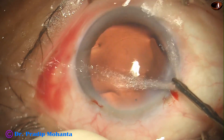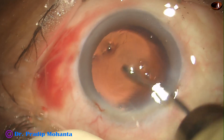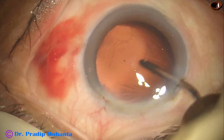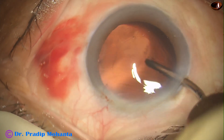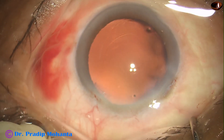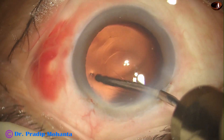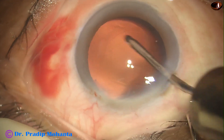This is hydro-polish. Irrigating fluid is swept over the posterior capsule, and the cells that stick to the posterior capsule get dislodged, so the posterior capsule becomes very clean.